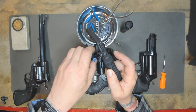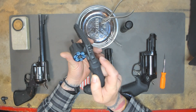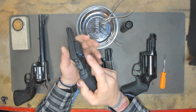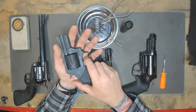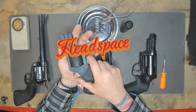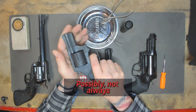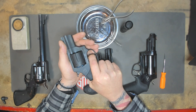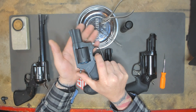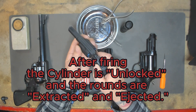I'm going to go ahead and close this up. One thing that the dummy rounds — or snap caps as they call them — will help with is the headspace. If there's a major headspace problem, we'll know by using the snap caps. I'm going to cycle through in double action. And there are no issues, so I know at least some of the headspace is working. That's one of the benefits of using these snap caps.